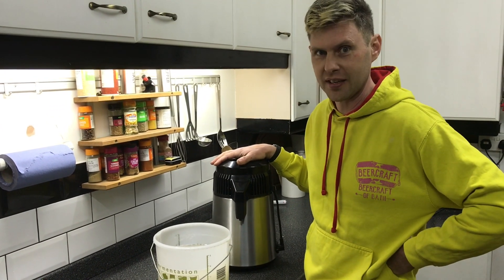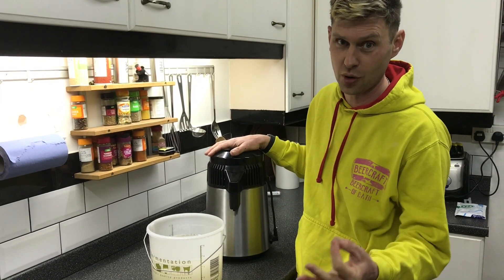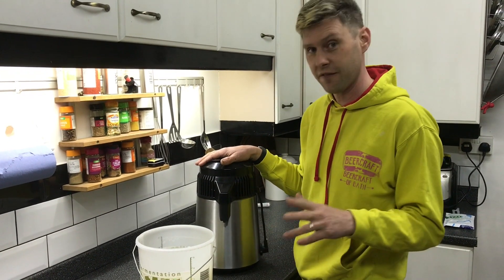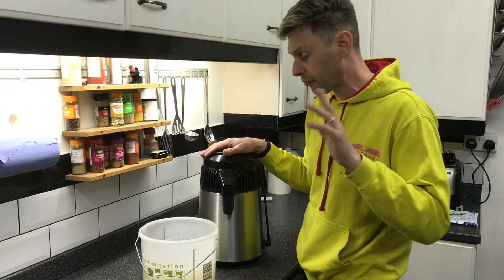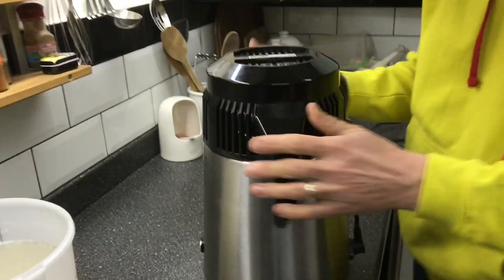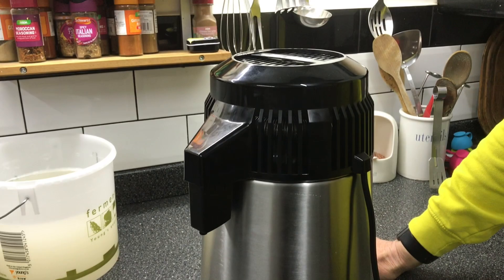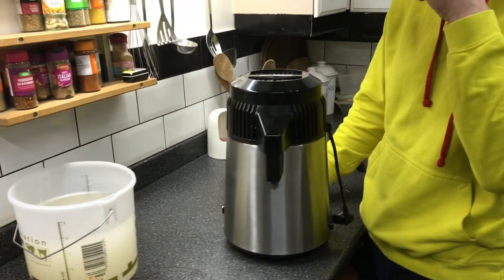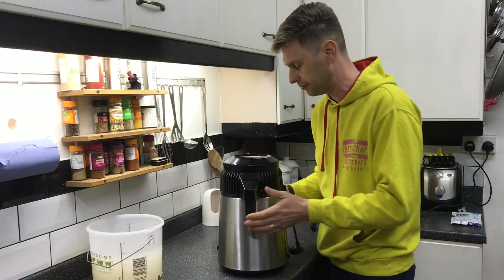Technically distilling in the UK is illegal, but right now there are other things to worry about. If we're talking about this sort of amount and we're not really looking at drinking it — we're looking at using it as hand sanitizer — fingers crossed everybody will be okay with it. This little beautiful thing here is called an air still, and it's very good at creating essential oils, but it will also turn our sugar wash into a liquid of about 60% ABV.